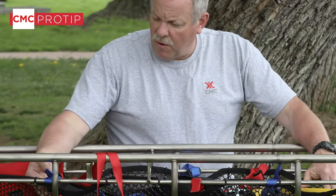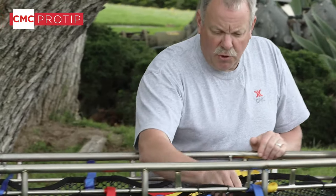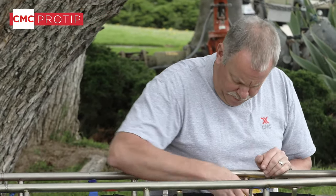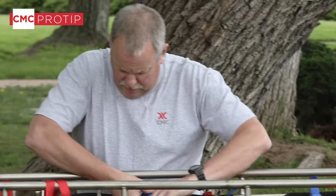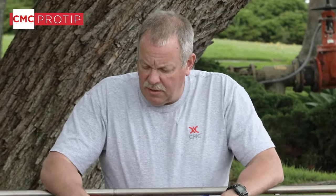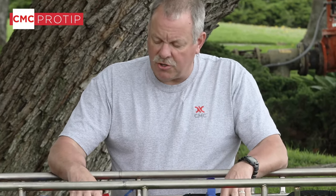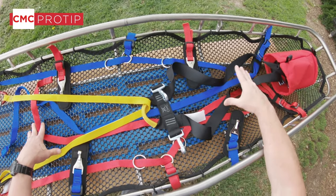The last thing we want to do is check and make sure that each of these buckles has been put in properly and that we've backed it up. We're good. Now we'll go ahead and show how to actually package a patient in the basket utilizing the tie-in system and the pelvic harness.